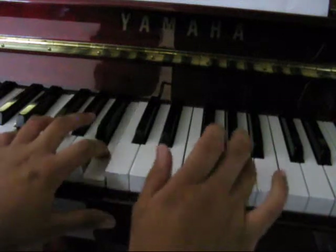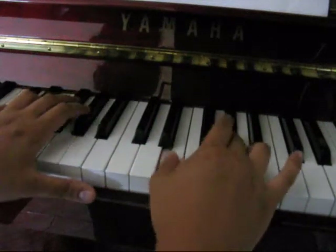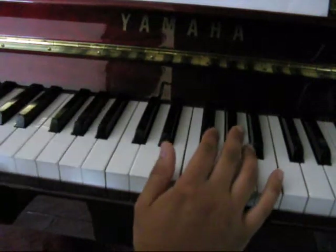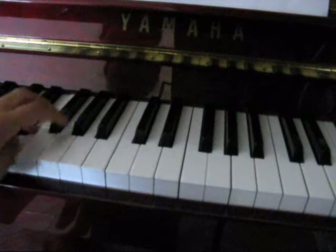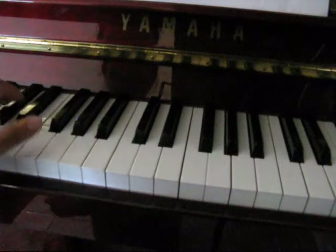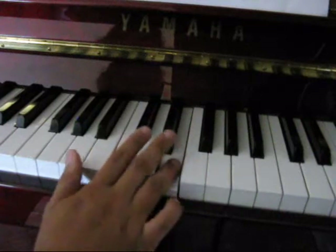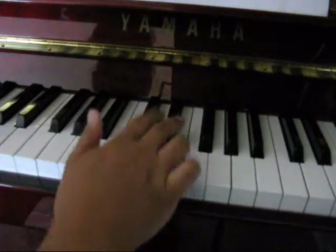And then the right hand starts on the A. And then the next bit — same thing in the left hand: E, B, C-sharp, A. So in the right hand it goes: B, B, B, E, D-sharp, B. So three Bs, E, D-sharp, B.